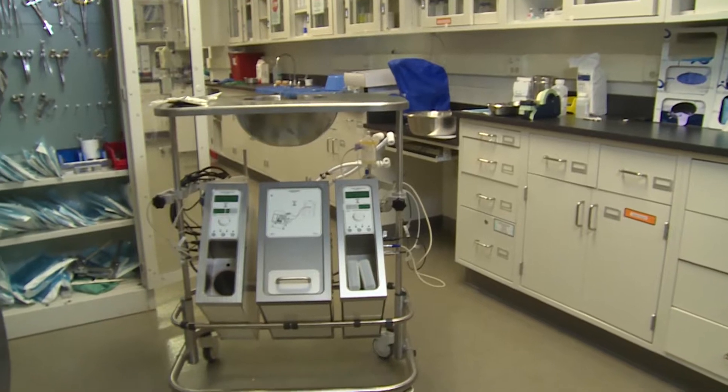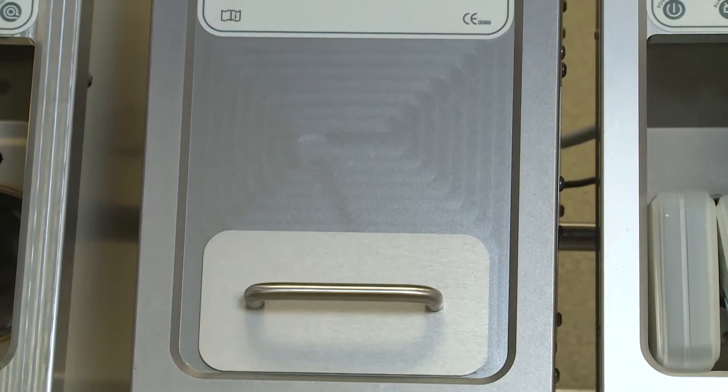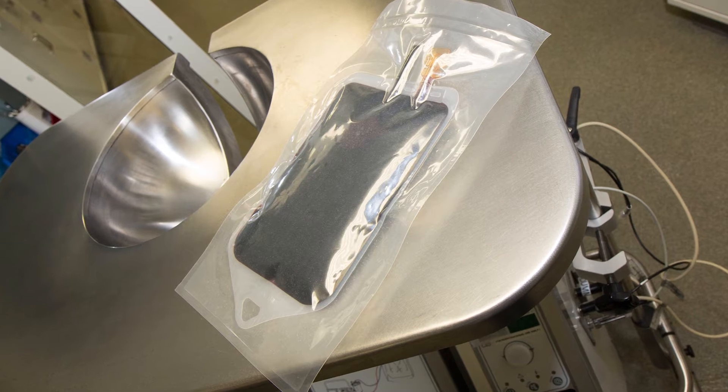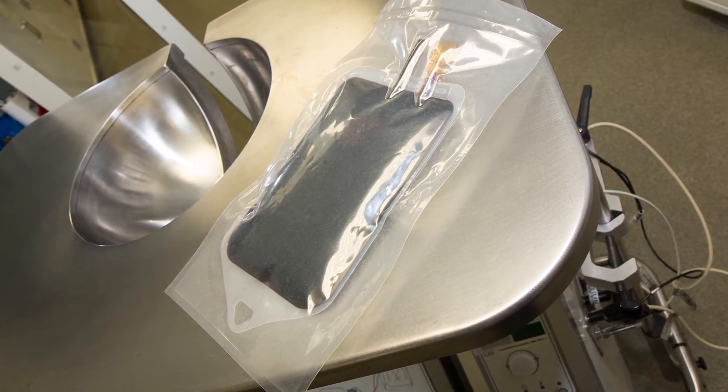The work that we are presenting in this paper is, for the first time, a combination of a device that perfuses at 21 degrees Celsius — we call this subnormal temperatures — with a solution that we call a cell-free hemoglobin oxygen carrier. When we combine the two of them, you provide very good oxygenation to the organs for a long period of time, and it allows them to have very good function.